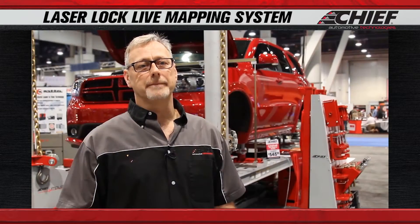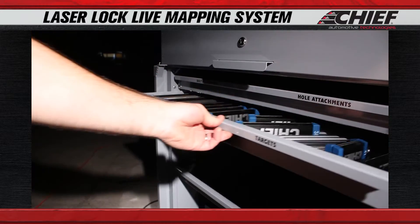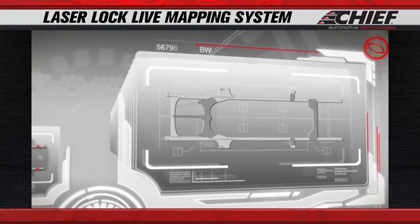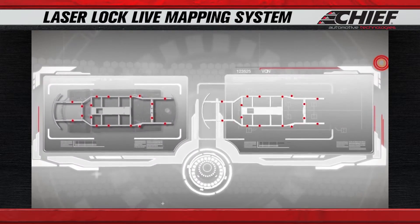The Laser Lock Live Mapping System has a variety of attachments that attach to the vehicle's frame or body panels. We hang targets off of those so the scanner can read those locations. You get a variety of targets, a variety of attachments, and of course the database that goes along with it for all of the vehicle frames out there in the market.